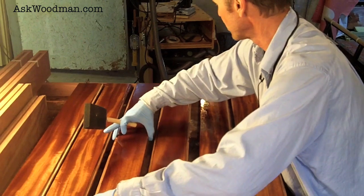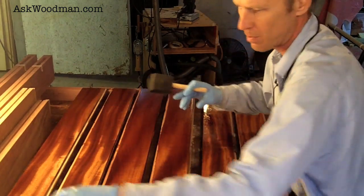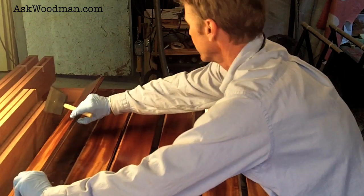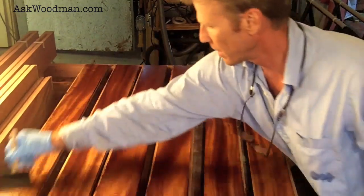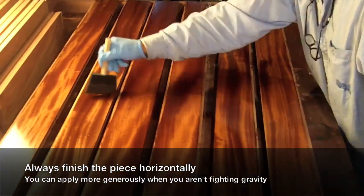That's the other thing — whenever you do this, you've got to figure out a holding system, either putting nails at the end of the boards or some way to hold the piece. Since I had these joints cut on the end, I just put a board to catch that joint. Standing pieces up is generally not good because gravity makes the finish run and you can't apply as much as you can horizontally. If it's horizontal, you can really lay it on thick and build your finish quickly, but as soon as you stand it up, gravity makes it sag and you end up putting on less than you want.